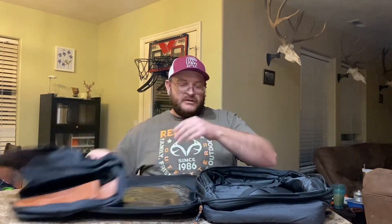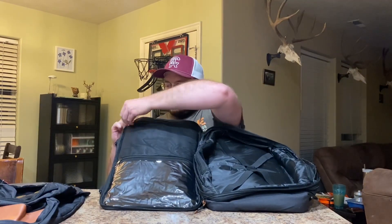You can see we've got a laptop right here and it stores in here perfectly. Then this bigger pocket is where you can store your cube bags. Also on the inside there are other pockets to store items.